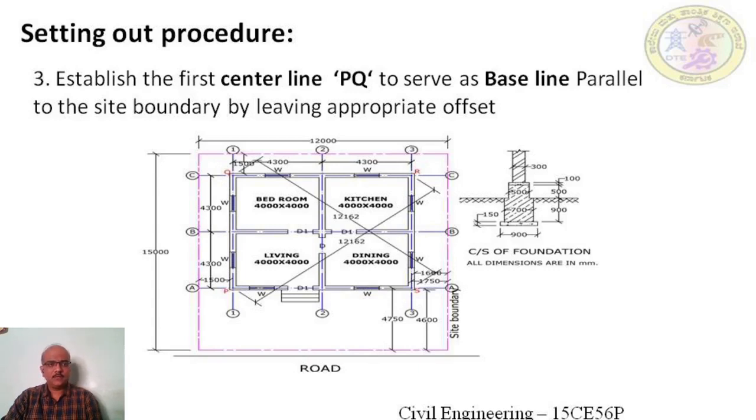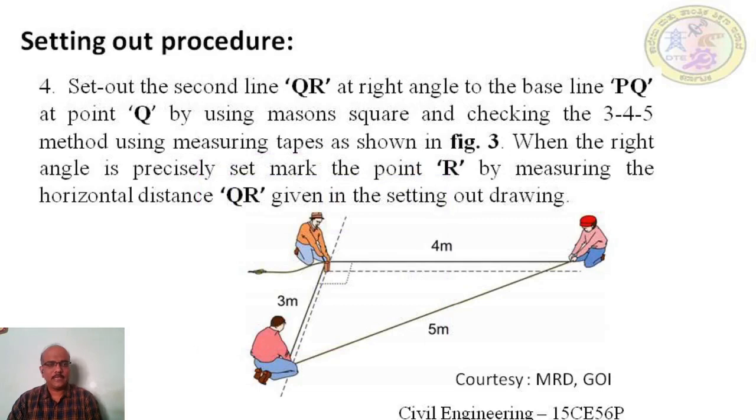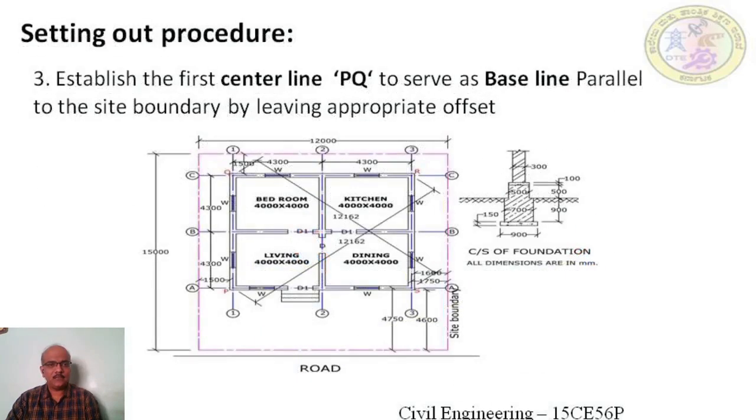In the next step, grid line C is marked perpendicular to grid line 1 by taking a mason square and then checking with the 3-4-5 method. When the rectangle is perfectly set, the next point R is marked by measuring the center distance. Similarly, grid line 3 and grid line A are also marked on the ground. When marking the outer center lines of the building is done, both diagonals — PR and QS — are checked. Both diagonals shall be equal in length; if not, the procedure has to be repeated.